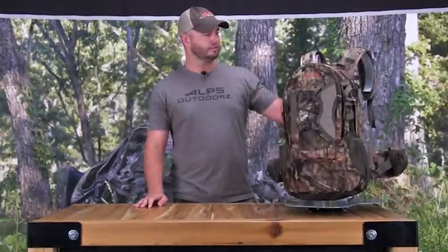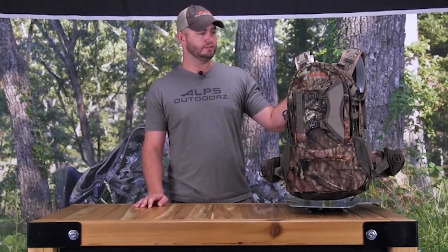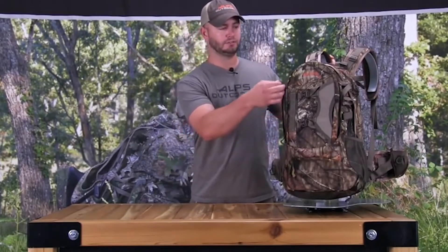Having a good pack to take all your gear to the woods is definitely a must-have. For the past several years, I've been using the Pursuit Pack from ALPS Outdoors. For this year, the Pursuit has been updated with new features any hunter will like — but especially if you like to hunt from a tree stand.